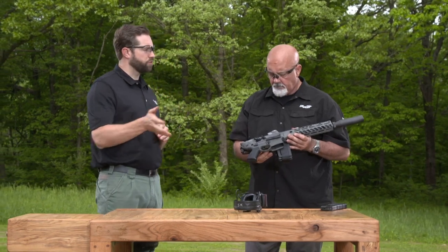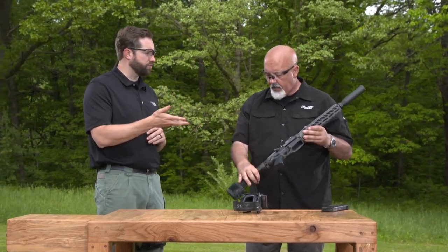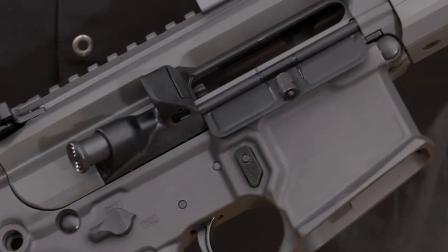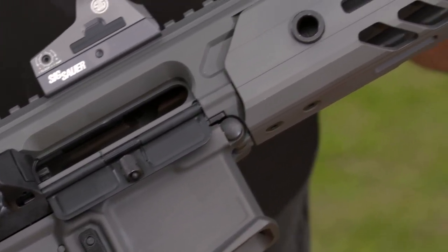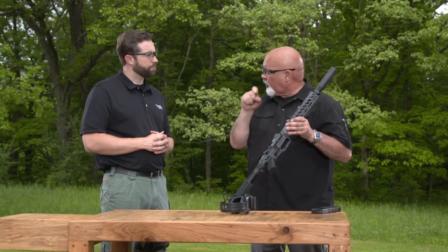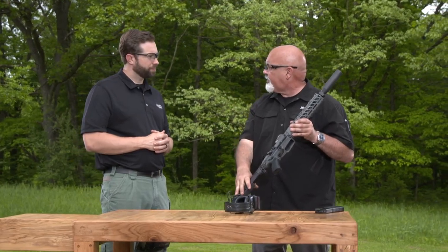As for applications, you mentioned hunting — but are people also shooting these in competition? A lot of folks are shooting these in three-gun matches, running them with full-length 16-inch barrels in the rifle configuration. And because of our Duo Match trigger, which is our own trigger, it makes for a really crisp, light trigger pull when you're shooting match.